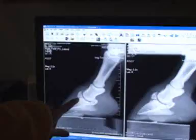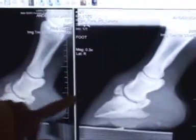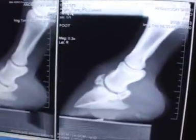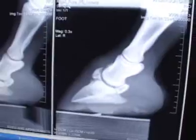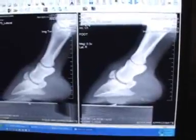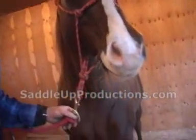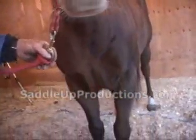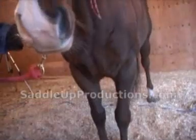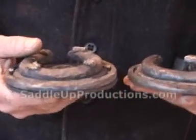We decided to radiograph it. What we're looking for is a degree of healing and calcification — sometimes these will not completely calcify. You can see this area of lysis, or lack of bone growth, right there. What we probably have is some fibrous union, essentially scar tissue, instead of complete calcification. The radiograph showed damage to the extensor process, so we decided that natural balance principles should be applied to this foot to allow him to try to regain some function and hopefully travel better and be more comfortable.